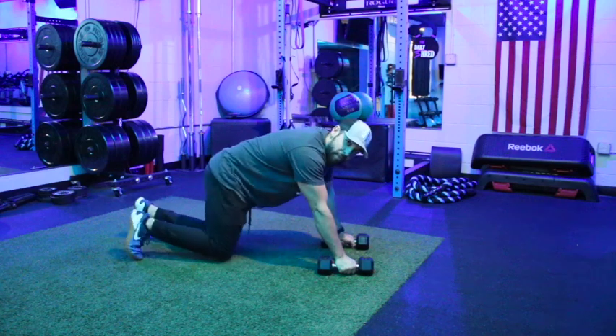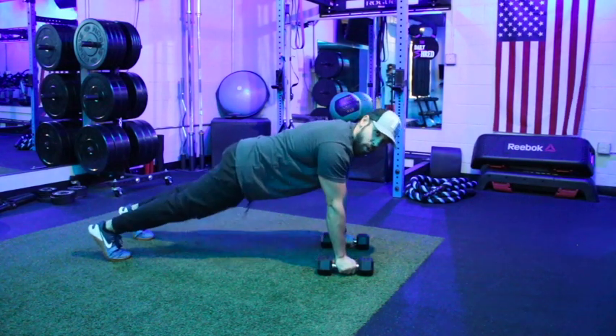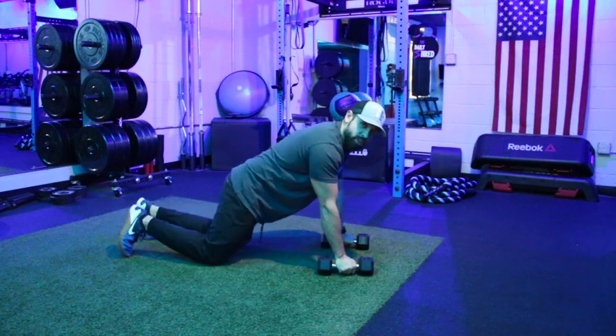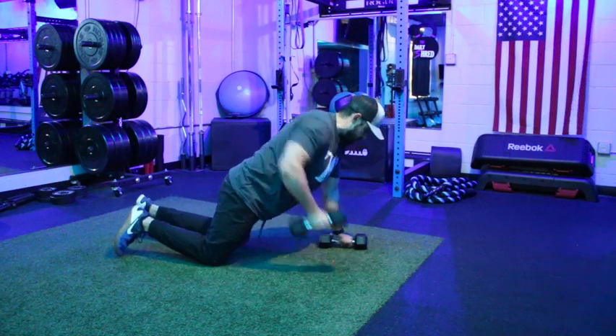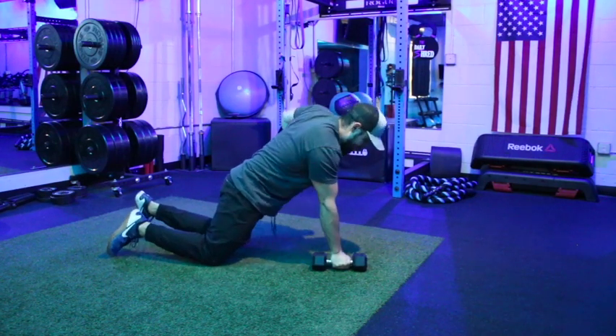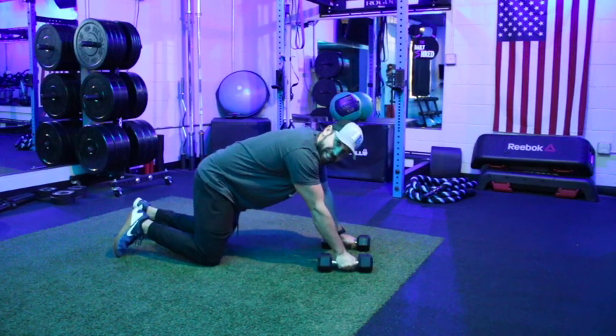Key point number two: make sure your core is nice and tight, whether you're down on the knees or up on the toes. Squeeze those abs — we're not rotating the whole body on that row movement. Keep the core nice and tight as you get the elbows up high.